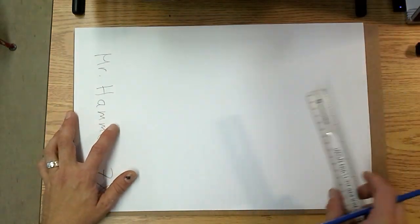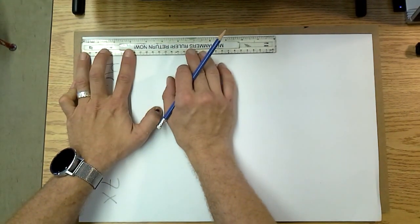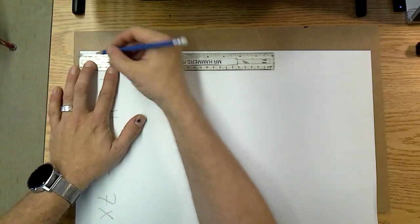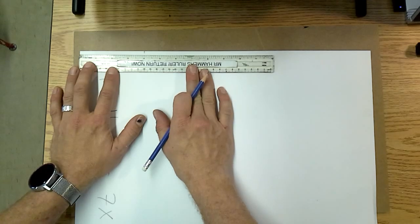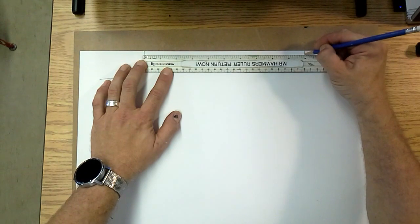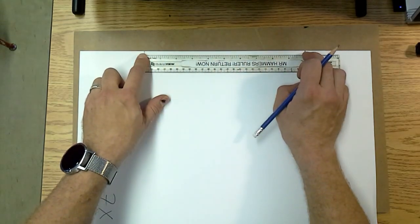Turn your page sideways — landscape mode. Line up the top of your paper and the ruler at the top, with the zero at the top left-hand corner. From zero, mark at four inches. Then put the zero on where you just marked four, and to the right mark at ten. From the top side we now have a marking at four inches and another ten inches to the right.